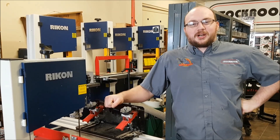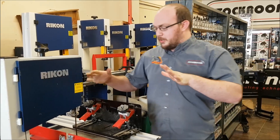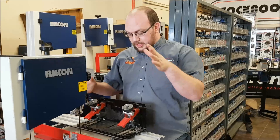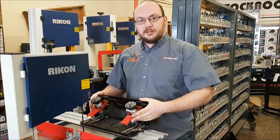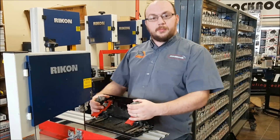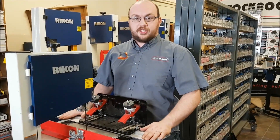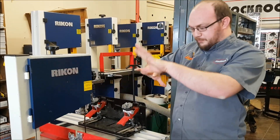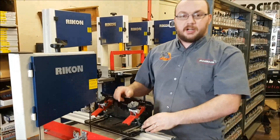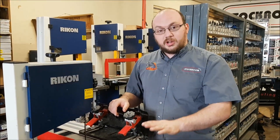Hey guys, I'm Ethan Moore from Stockholm Supply. A really common question for us here is where are our products made — like, where is the Little Ripper made? Pretty simple: anything that is black or red we make ourselves in our shop; anything that is a knob or an aluminum extrusion is made in the States. Pretty well every part and piece is North America made, whether it's in Canada by ourselves or in the States.